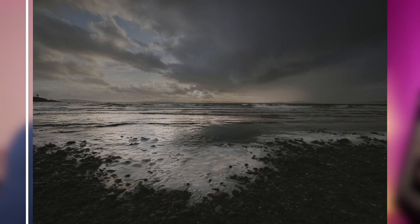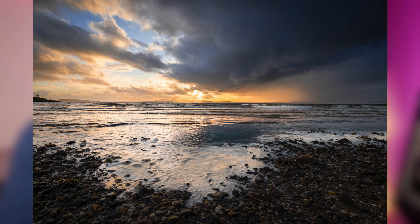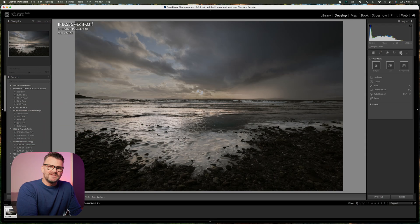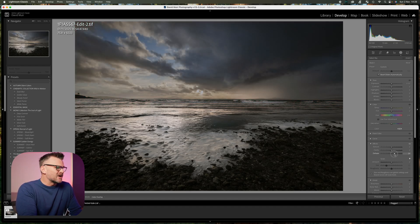Here's the photograph we're going to work on. I've taken it from the original all the way through to this finished version just by using some global adjustments but mainly using masks. This is how you may normally use masks — you go up to the presets at the top that are already set for you: sky, subject, and background. If I choose the sky it's selected, and we might want to add a little dehaze, bring some drama in, bring the highlights down, and play with the white balance.